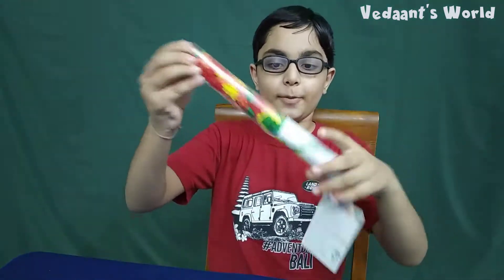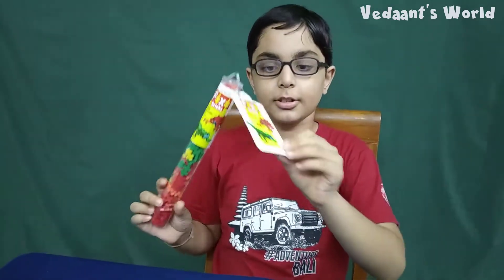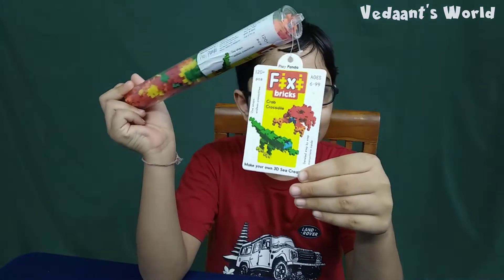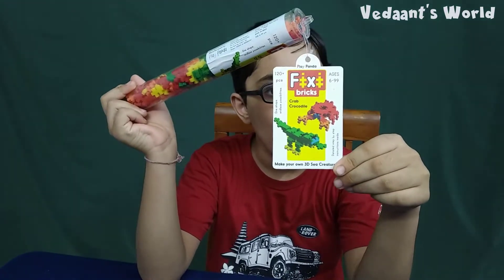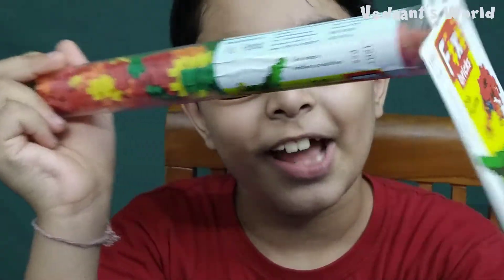Hi guys, welcome back to my channel, Vedan's World. Today we are going to make some Fixy! Can I get a nice zoom? Yeah! Look at that! Nice!